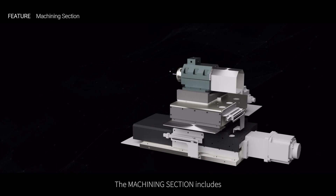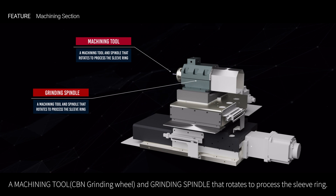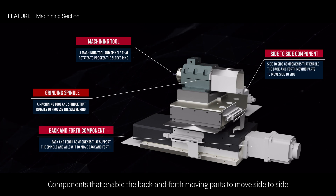The machining section includes a machining tool, CBN grinding wheel, and grinding spindle that rotates to process the sleeve ring. It also includes components that support the grinding spindle and allow it to move back and forth, as well as components that enable the back-and-forth moving parts to move side to side.